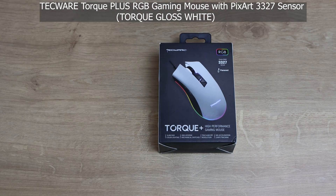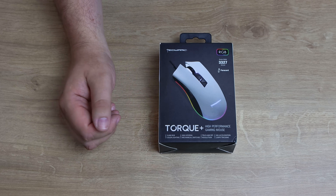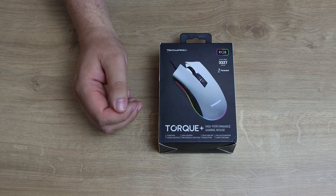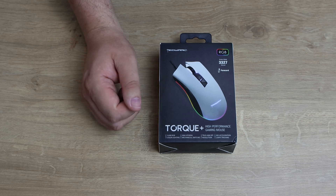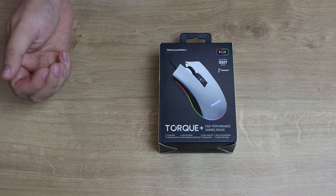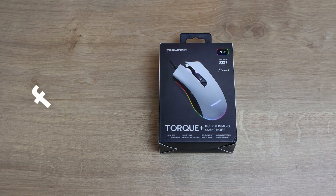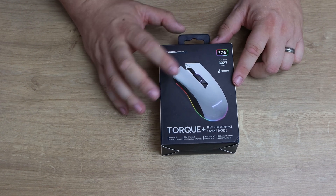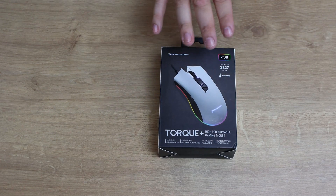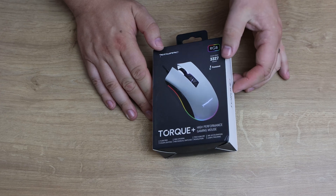So we're looking at the Techware Torque Plus high-performance gaming mouse. We've got the gloss white version here — they also do a black version. It's got 16.8 million RGB colour lighting, 20 million lifespan mechanical switches, true 6200 DPI resolution, 30G acceleration, and 220 IPS tracking. It's got a PixArt PWM3327 sensor, and it's nice that they're actually telling you what sensor is in there so you can look it up, rather than hiding it. And the retail price is £24.99, which is a pretty good price for a full RGB mouse with 6200 DPI.